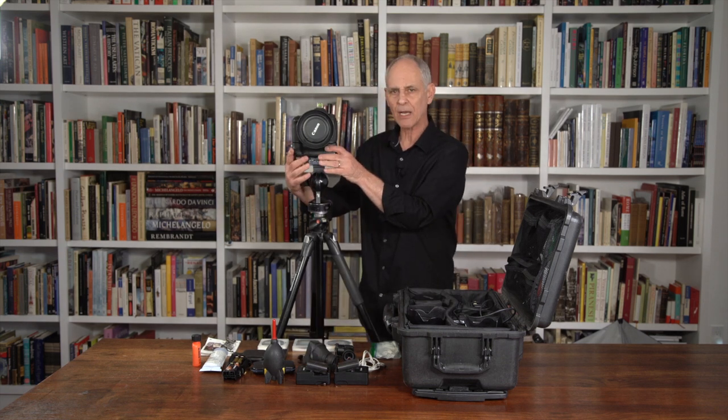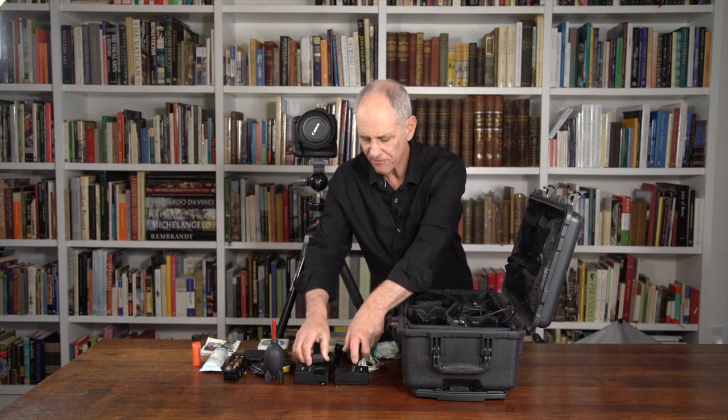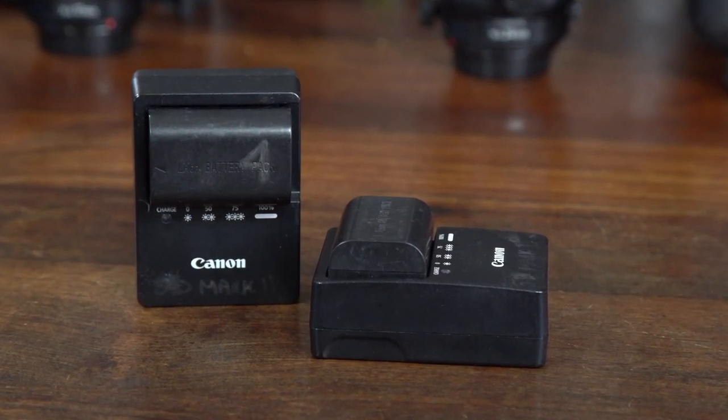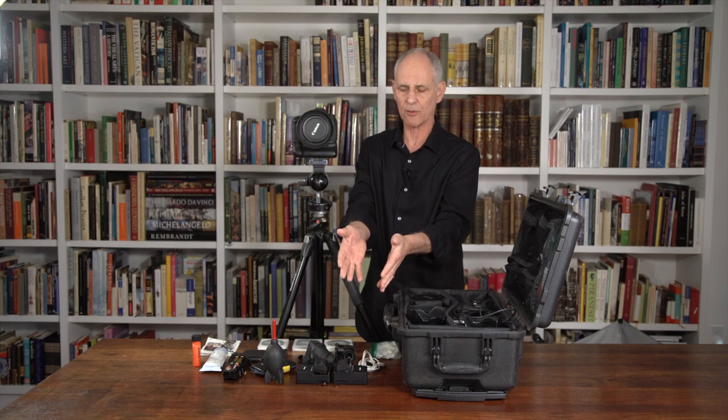I have a battery pack on my camera, and I also carry two extra batteries and the chargers so that I always have fresh batteries ready to go. This is important if you're in an area where you won't get a break — you're going to run through your battery, and having these other ones ready to go is essential.